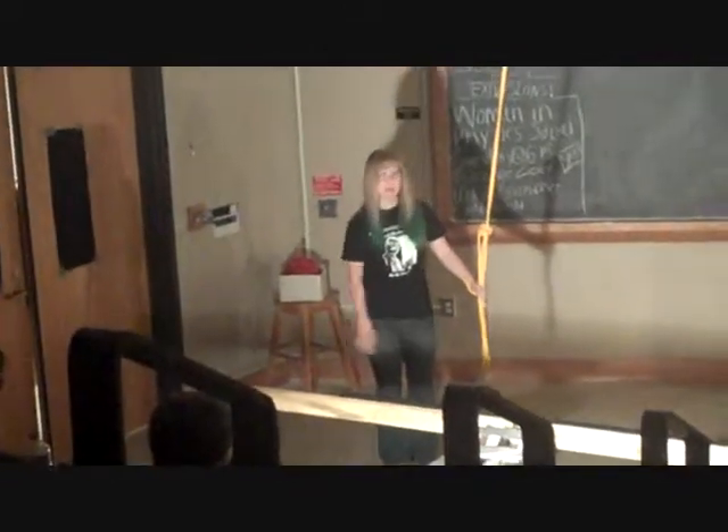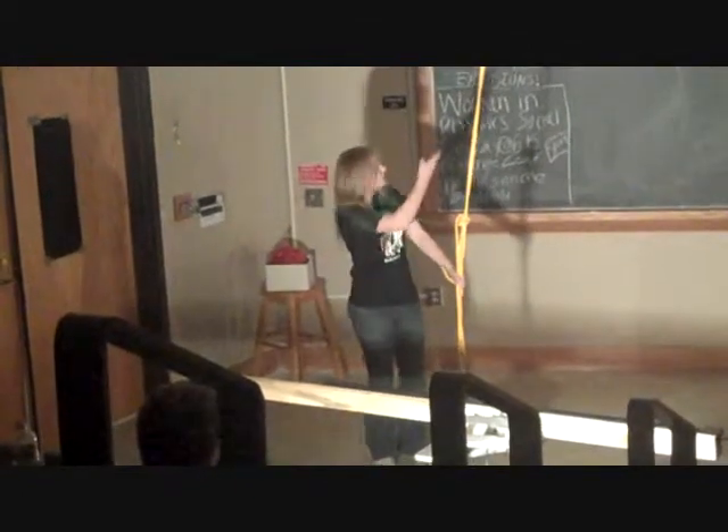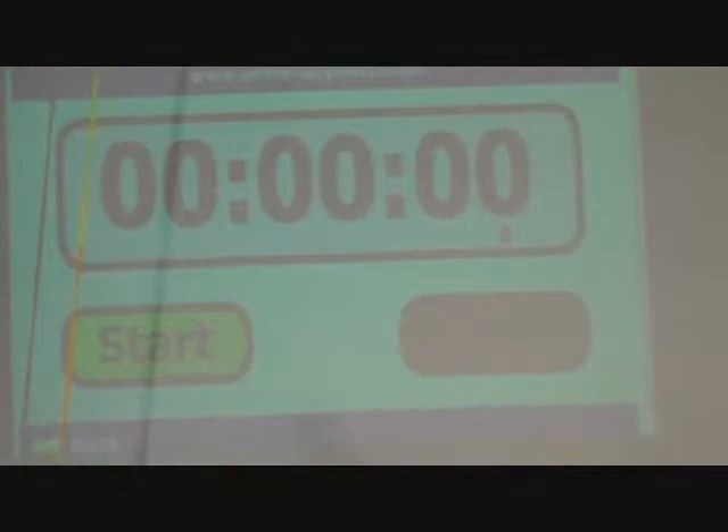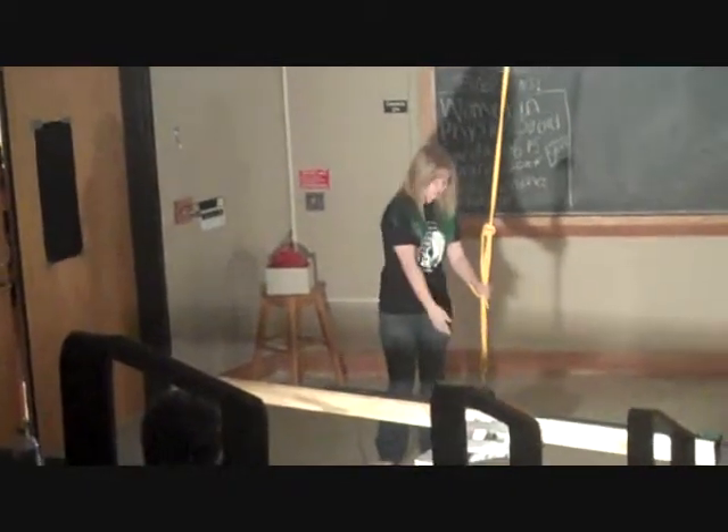So to show you that, I've got like a three kilogram mass here on the end of this pendulum. We're going to swing it, we're going to time it, and you guys can see it — I'm not cheating. But I'm going to actually get on it. I'm significantly heavier than three kilograms, and I'm going to swing on it and show you that I swing for the exact same amount of time as this mass.